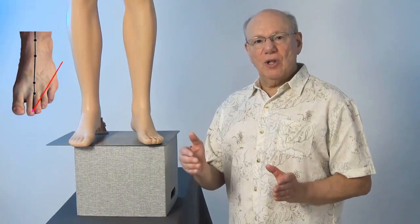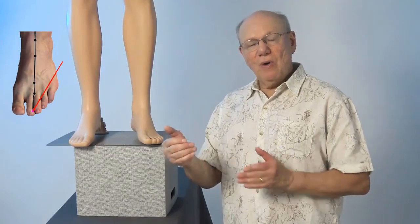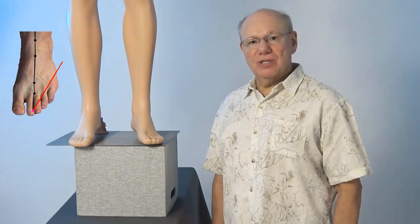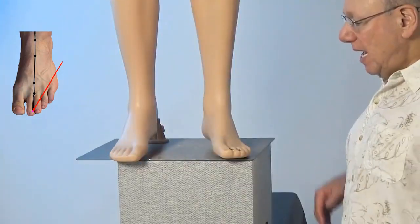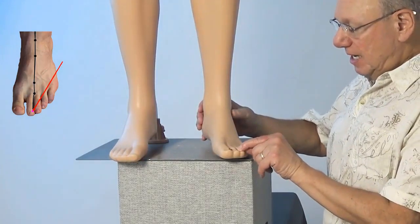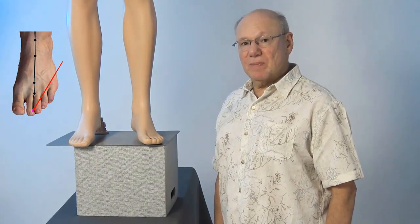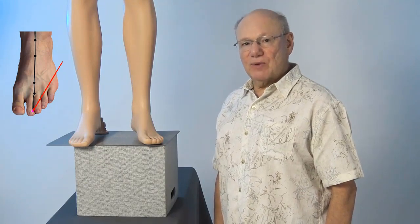Stomach 45 is located just below and to the outside of the base of your toenail on your second toe, right about here. Press in to find a spot that is sensitive, sore, tender, or painful. That is Stomach 45.